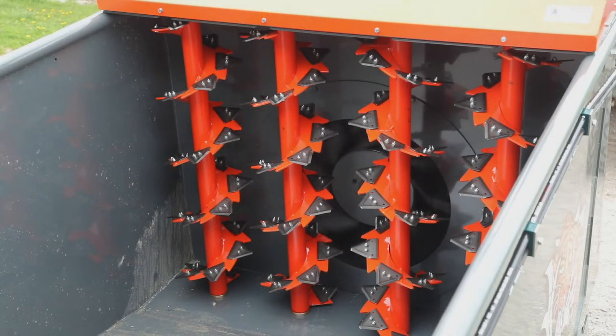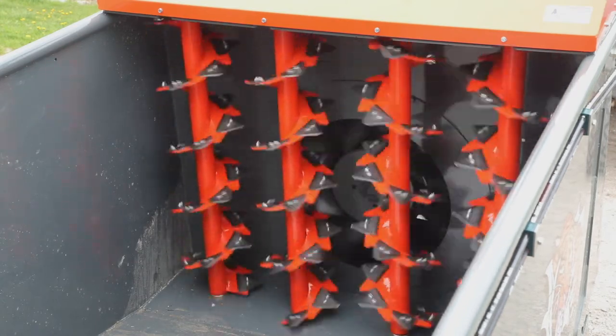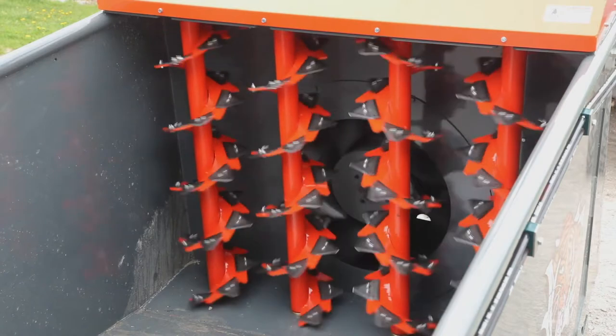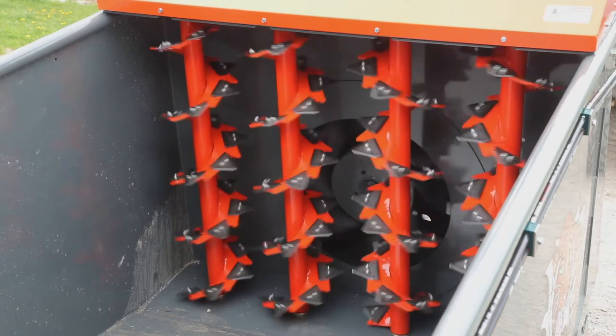We're now going to walk through the functions one step at a time. When you engage your hydraulics, the fan will always start running. Function number one — we will see the forward rotation of the auger set. This is the rotation the augers take when you are shredding the bale. Hit forward again and they stop. In case of plugging or other events, you hit reverse and hold it.